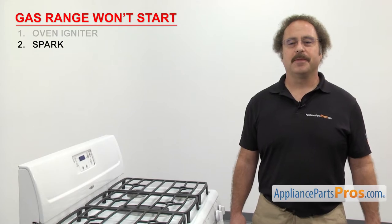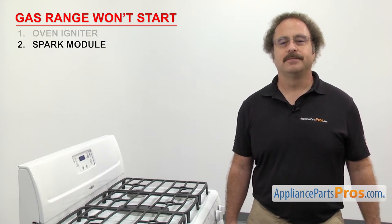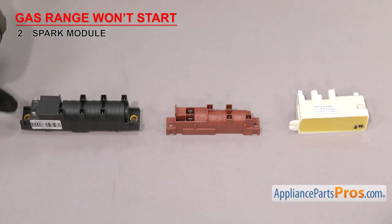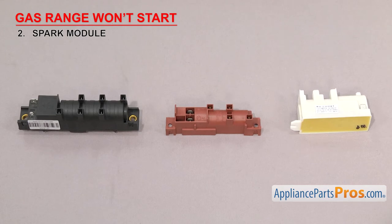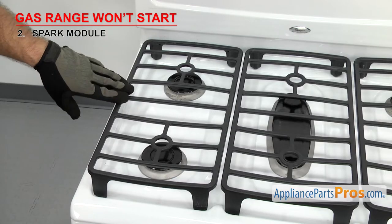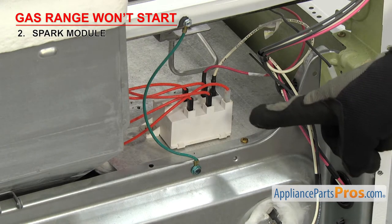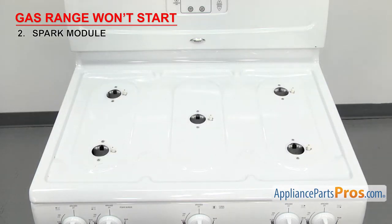Next we're going to check the spark module. It creates the spark to ignite the gas for the stove top burners. Spark modules usually have a plastic body with two terminals for the incoming power and an outgoing power terminal for each igniter. They're usually located under the cooktop or in the back of the range, either in the console or behind the rear access panel. If your gas range stove top burners won't start, the spark module may have failed.